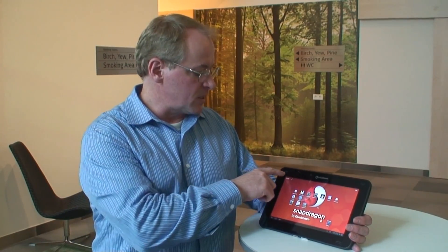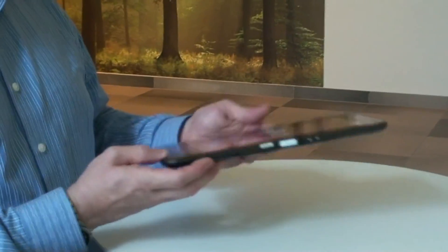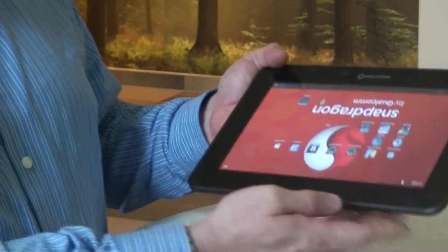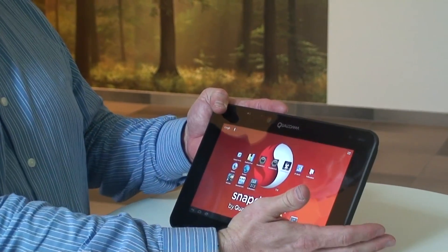Other features include dual speakers and a fingerprint sensor for fingerprint identification. It also has a variety of connectors, including an SD card slot, micro USB, and a dock connector that allows you to sit the device into the dock and actually program it.